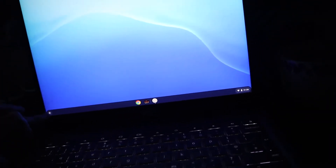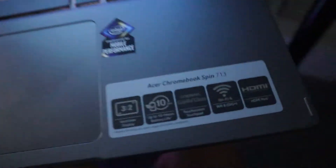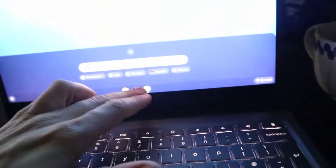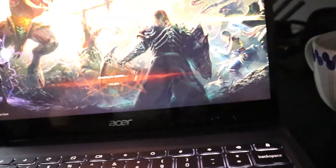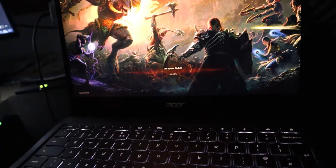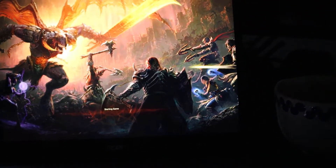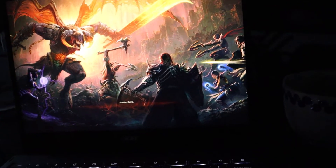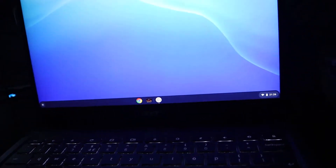Welcome guys, it's Prismi here. We're going to do Diablo Immortal on Chrome, but it doesn't work. Let's open it up and see how it runs on Chromebook. Many people are reporting that it doesn't work and there's crashing. It's turning on, it's getting there — and it's crashed.